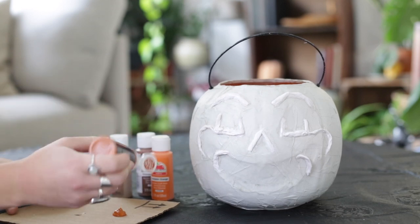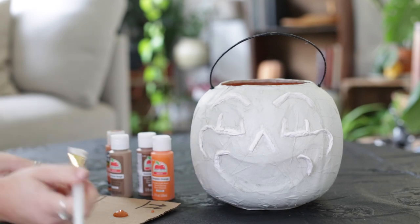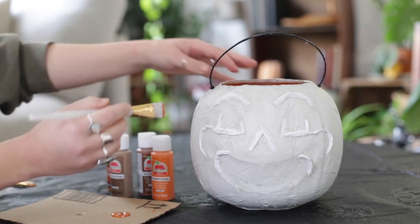Mine took about two days to be completely dry and then I started painting. I did try to use more natural tones rather than brighter tones to give it more of a vintage feel.